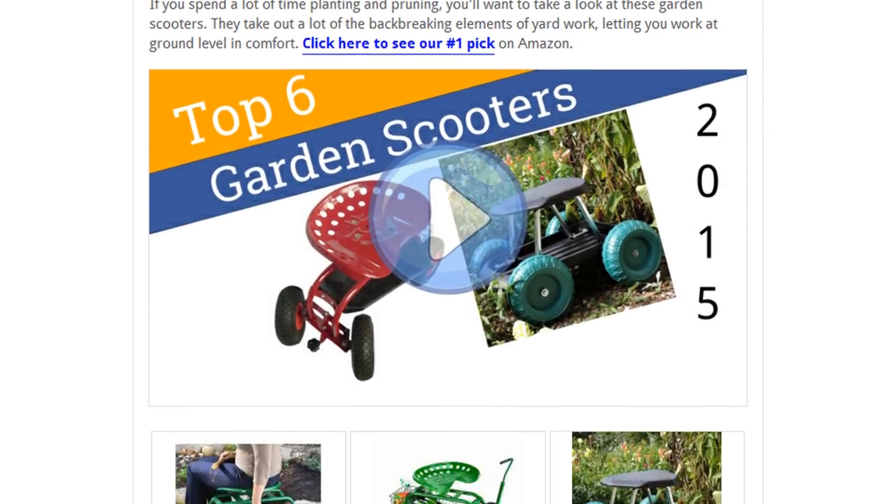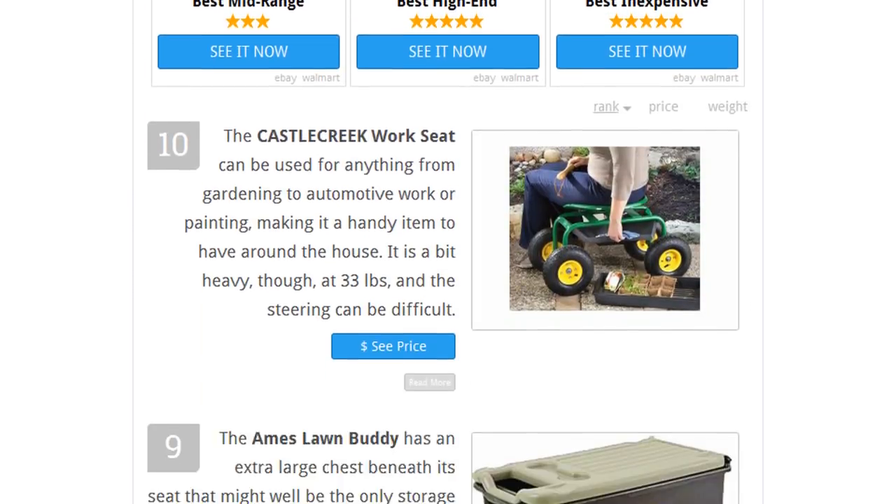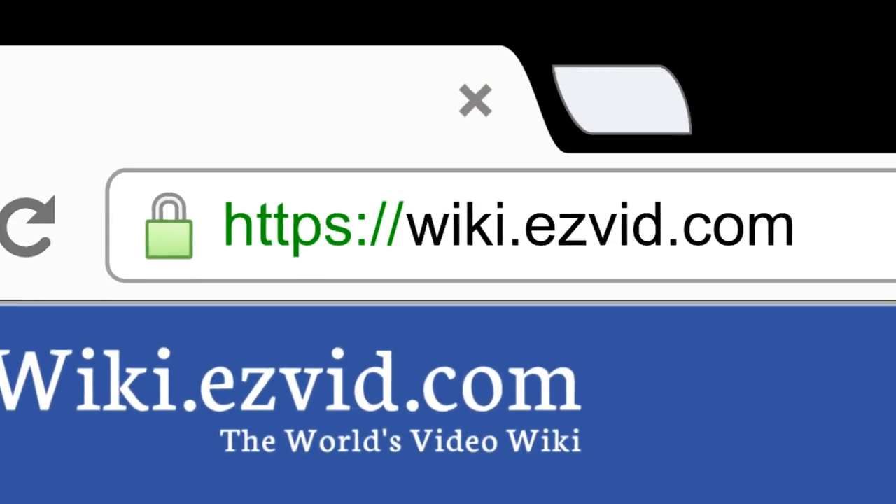To see all this stuff, go to wiki.easyvid.com and search for Garden Scooters or click beneath this video.